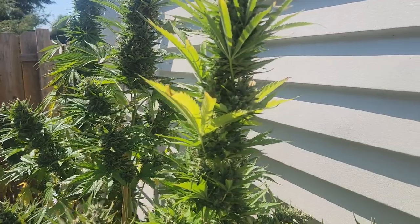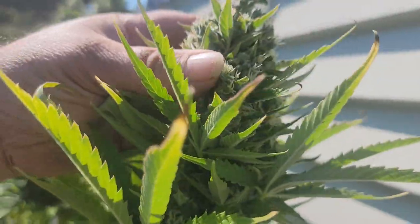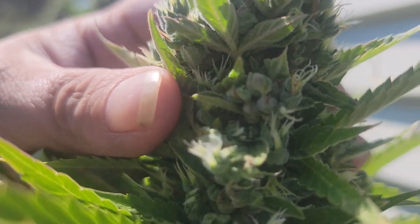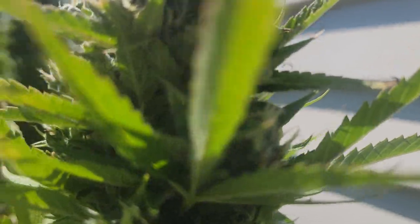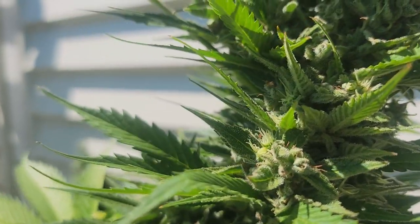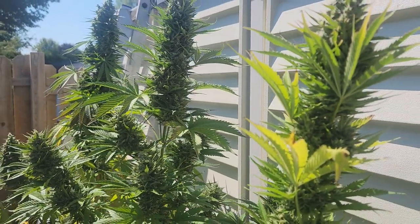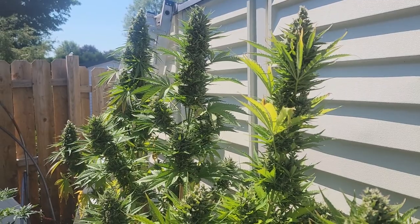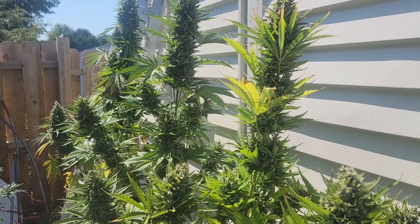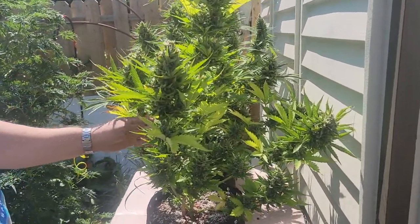A little bit fluffy because of the foxtail, not as dense as I would like, but still really nice buds — especially this center one here. This center one is just fantastic, completely covered with trichomes. So let's just get right down to it because it's really hot out here. I'm going to hand off the phone to Robert Bobby and he's going to record while I chop them down.